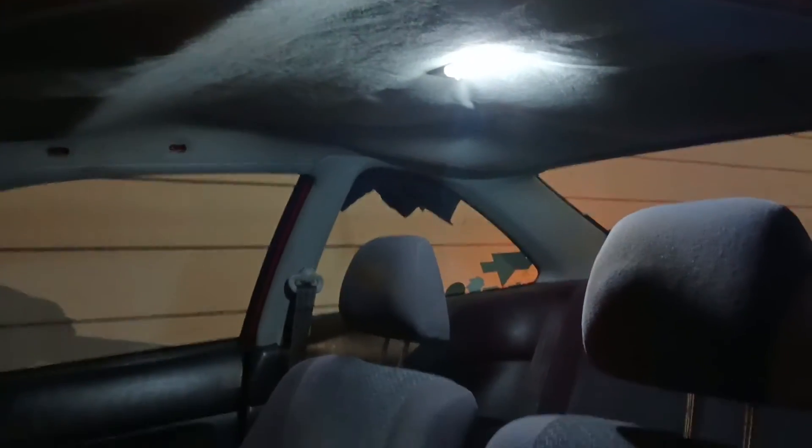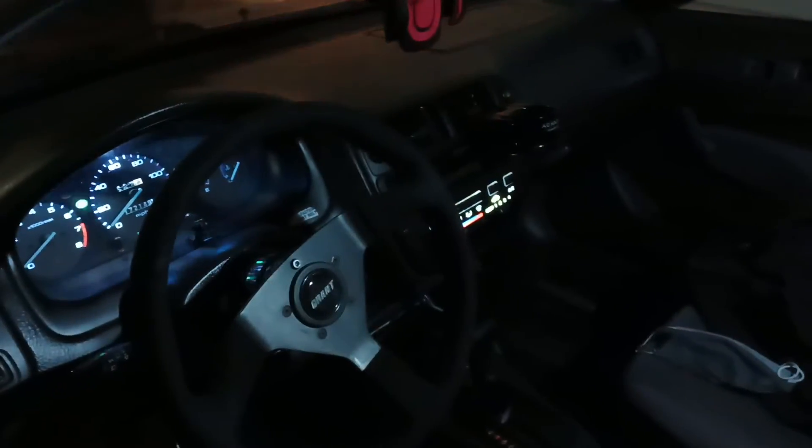See how bright that is? Now I can see everything — I can also see if somebody isn't sitting in the backseat of my car. The next thing I'm gonna do is wait for the headlights to show up, which I ordered online.